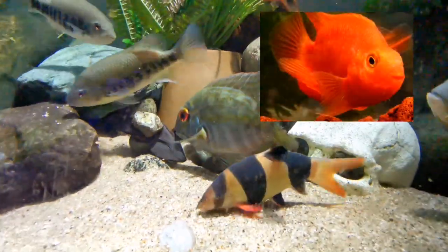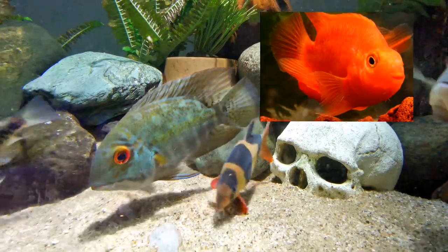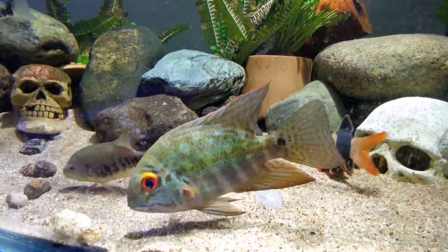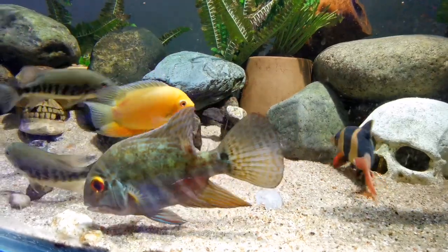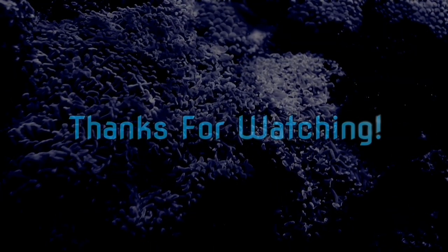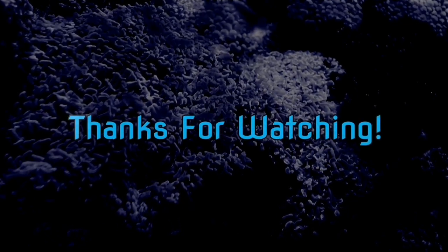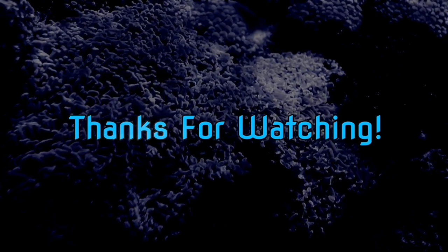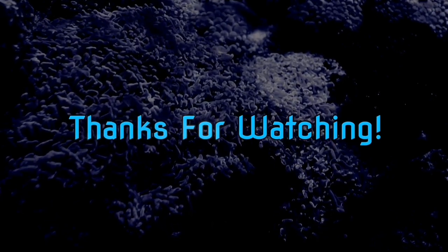The only thing I'm unsure about is whether they have used this true parrot cichlid to make the original goofy looking red one. If you have any information about the genetic background of the funky looking one, let me know. Thanks for watching!